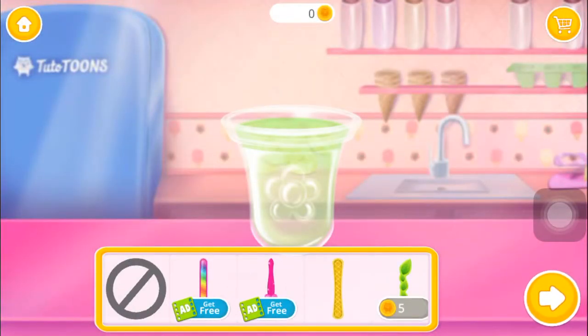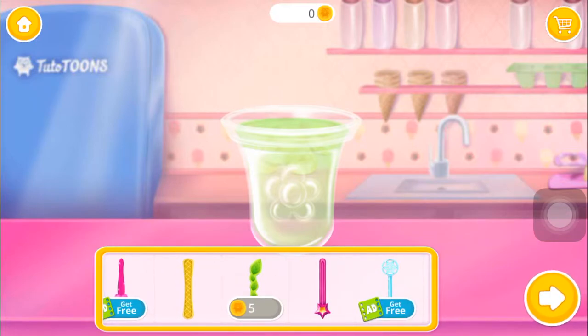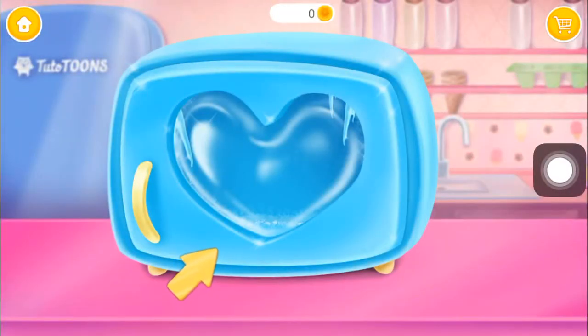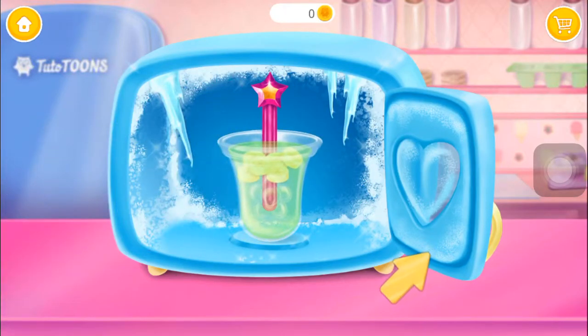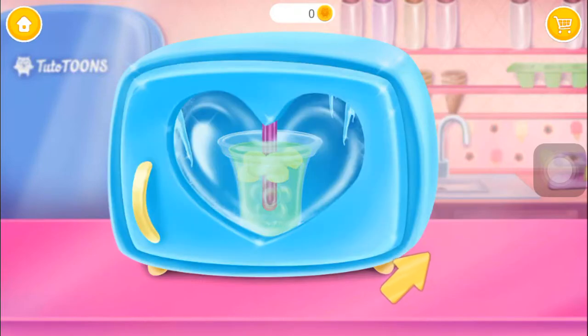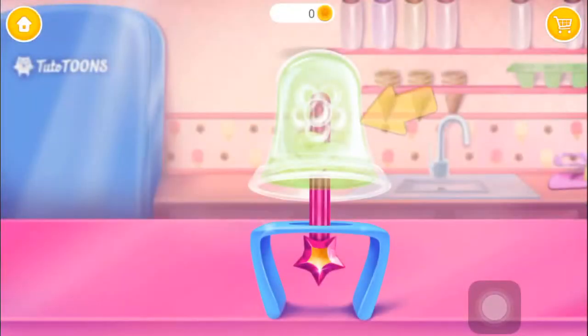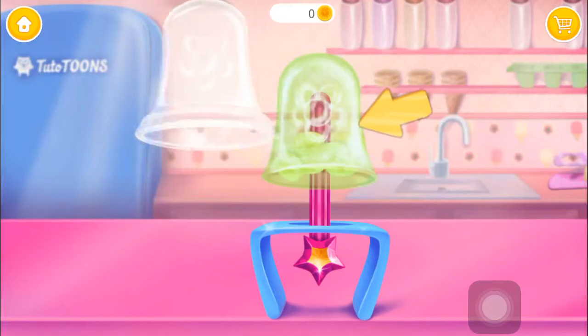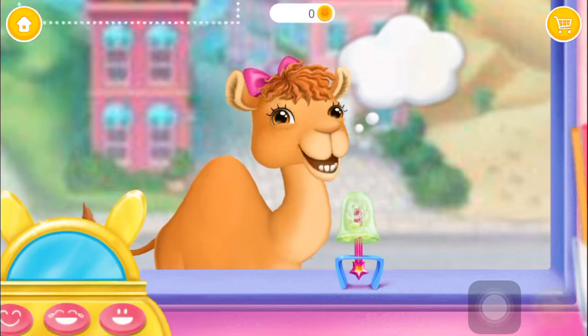Choose a stick for her lolly. Let's put it in the freezer. Now wait until it's super icy. Can you remove the mold? That's a lovely lolly. Snippity snap!